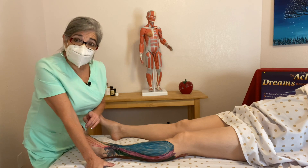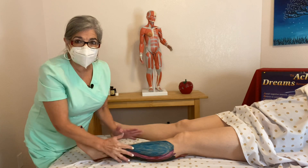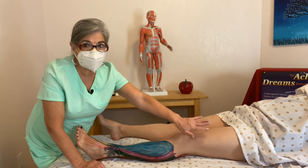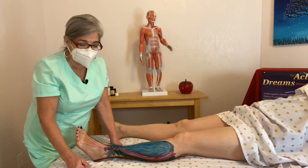Another thing I need to let you guys know is that in medical terms, this is the thigh, and this is considered the leg. Just like this is the anti-brachium and this is the brachium — this is the thigh, and then this is the leg. From the knee down, it's considered the leg.